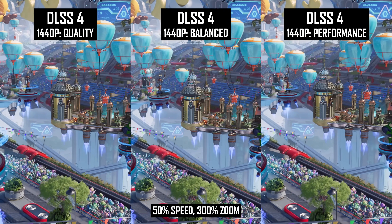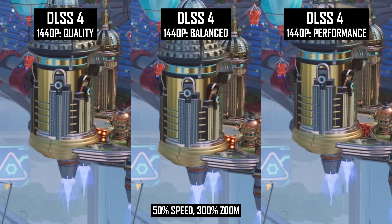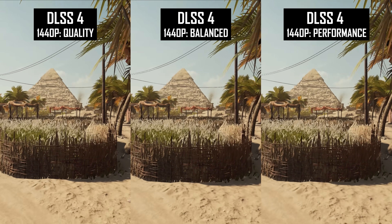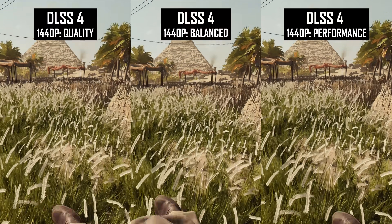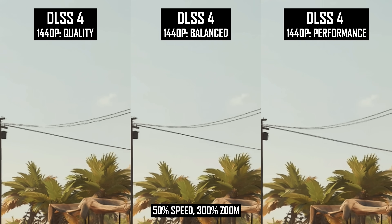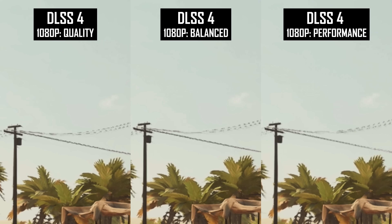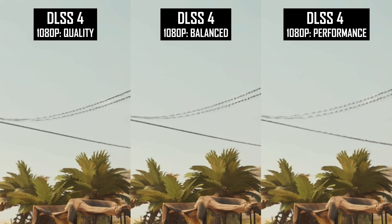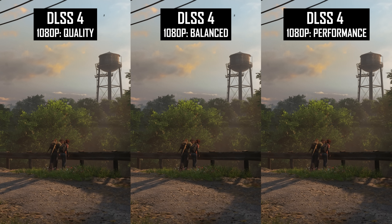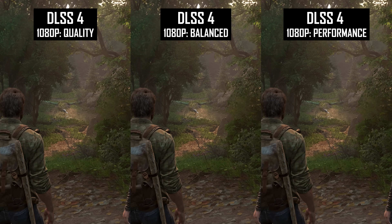At 1440p and 1080p it was a little different, as some aspects of fine details are degraded at the lower modes, which are rendering the image well below 1080p. Reconstruction of wires in motion isn't especially amazing at these lower resolutions in general, but there is a small quality loss when dropping from quality to balanced to performance, with more aliasing and sizzling along those edges. In situations where at 4K these modes held up quite well, at 1440p and 1080p you'd probably want to stick to the higher quality modes. That said, the general stability of the image isn't substantially different between these modes, even at 1080p.